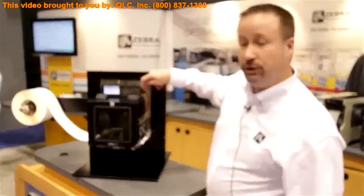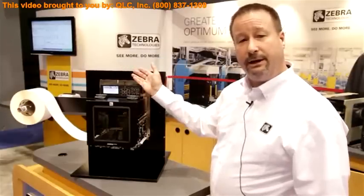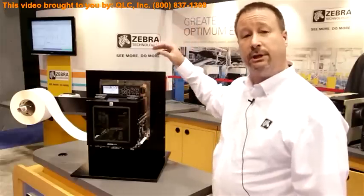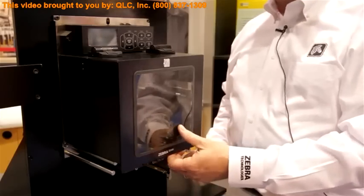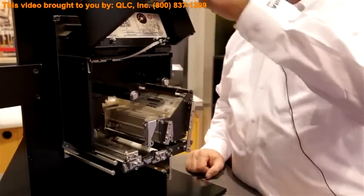Additionally, these two screws can be loosened and this display can be rotated 180 degrees, or with an optional kit, can even be remoted up to two meters, so that you still have accessibility even during odd mounting orientations. Now I want to go through the front of the Zebra ZE500 print engine, open that up and take a look at it.